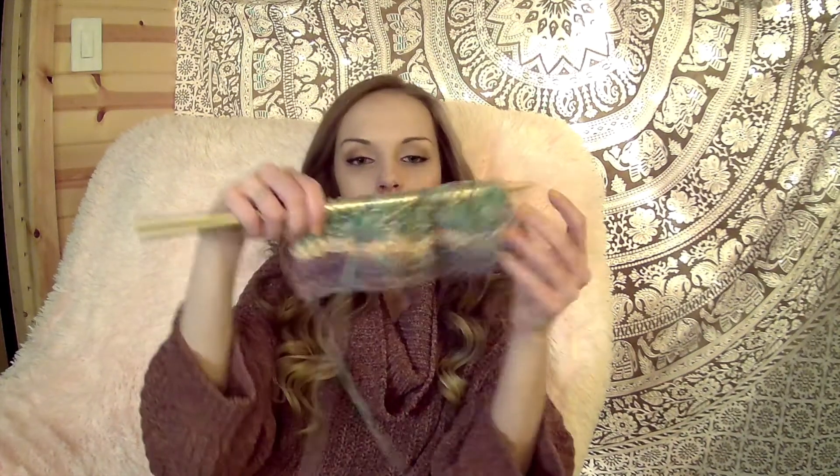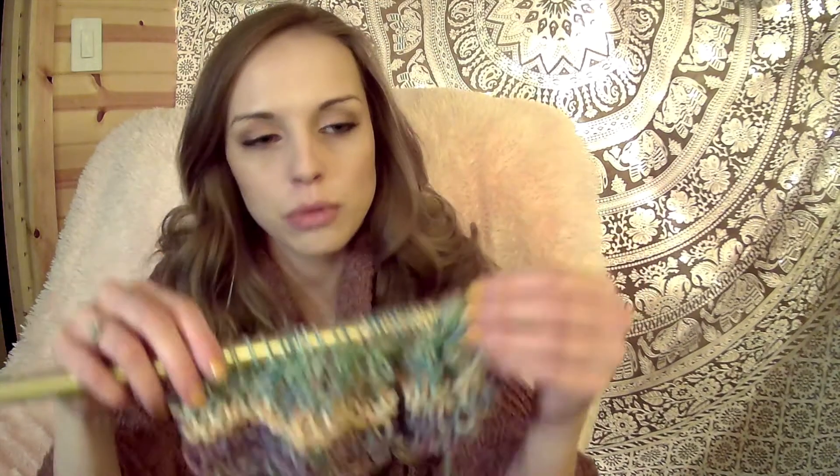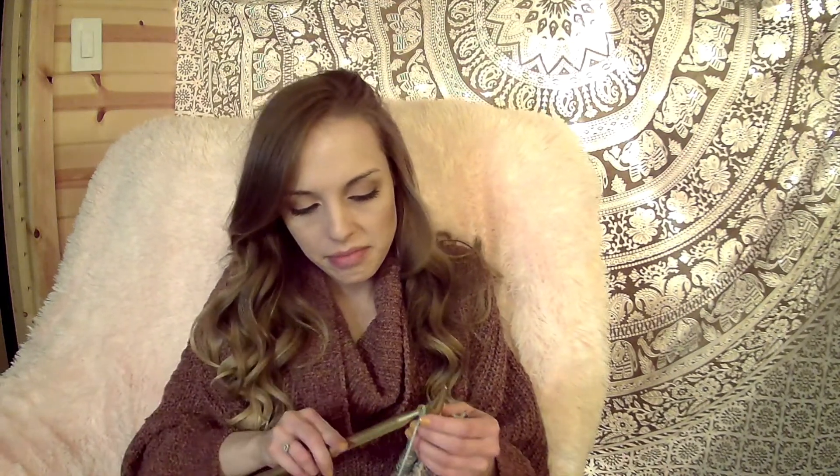Hopefully this one will make it to being a real scarf and not just a washcloth. Now we're on the needle with the broken end — and at least now you can start to see some of the colors I was talking about in the yarn.